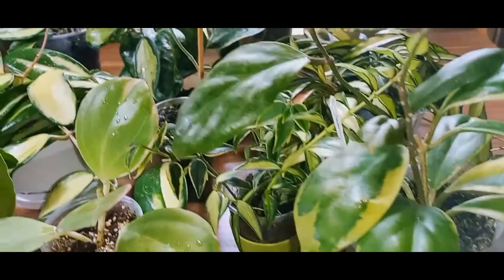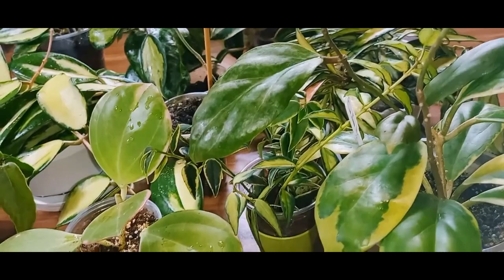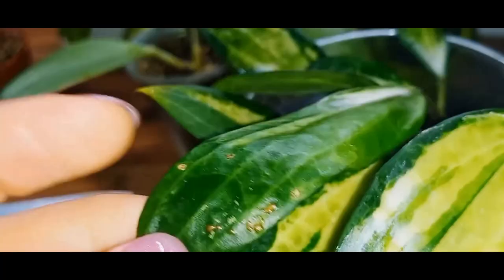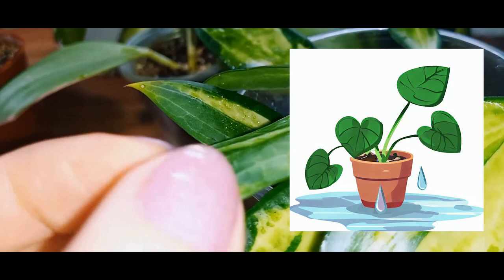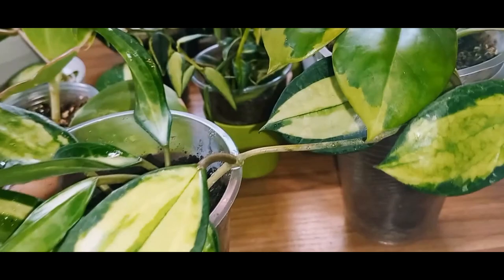Now let's talk about plant diseases. I believe many have seen dots or growths on the reverse side of the leaves. This is the plant's signal of over-watering and over-cooling. It's not contagious or dangerous. If you notice and fix the problem right away, new leaves will be beautiful and everything will be fine. Old leaves will remain the same, but you can trim them.